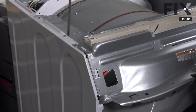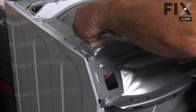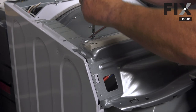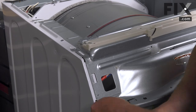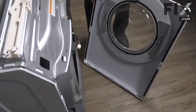As well as that screw for the bracket, there's also this one here that holds the control board cover. Your model may not have that, but if it does, you don't want to leave that screw out.